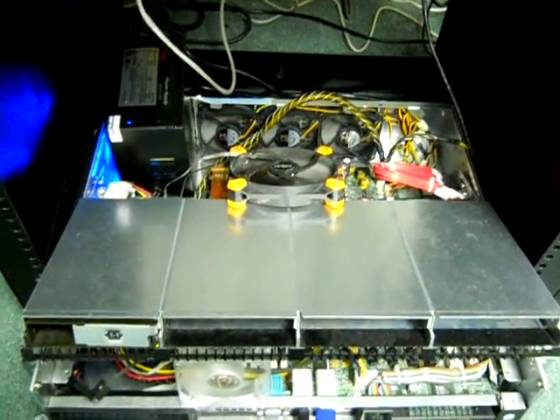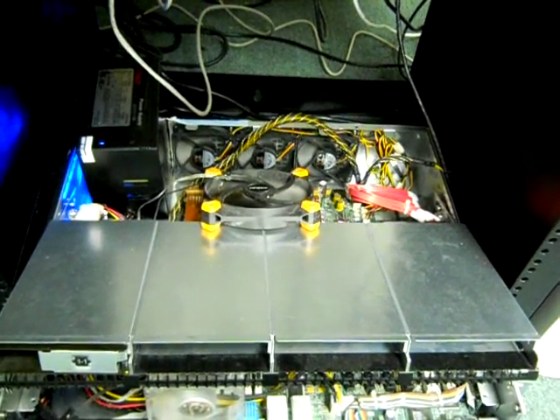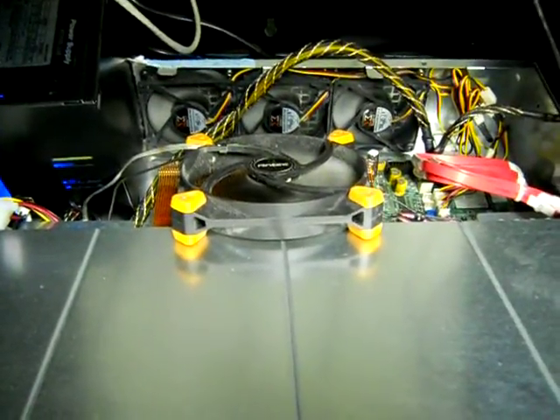This is a custom mod of a 2U server I did. It has a standard power supply and three quiet fans in the back. I've also put another fan right on the CPU.